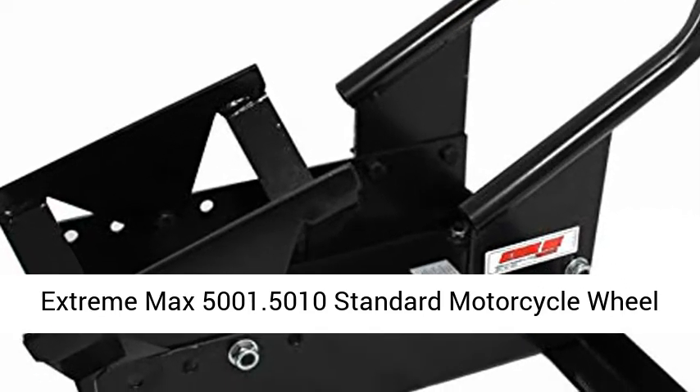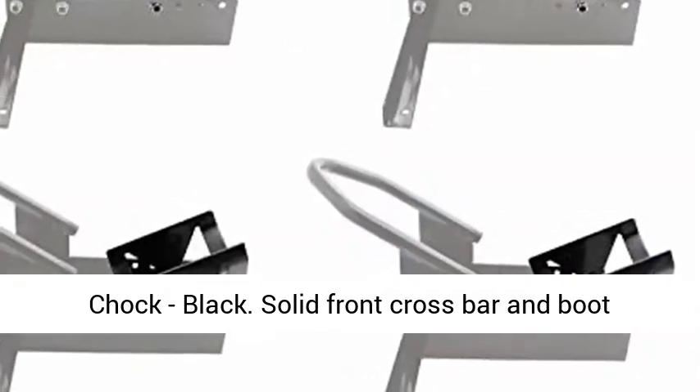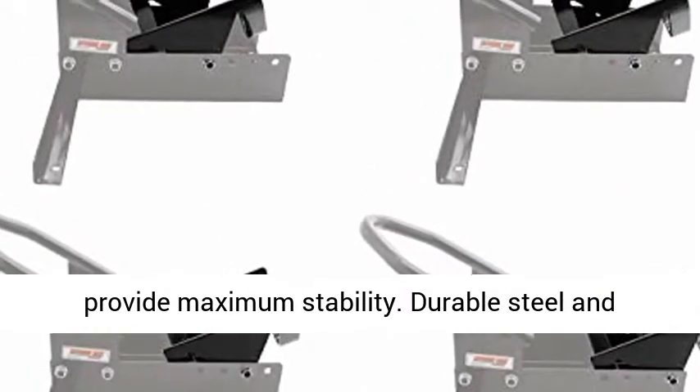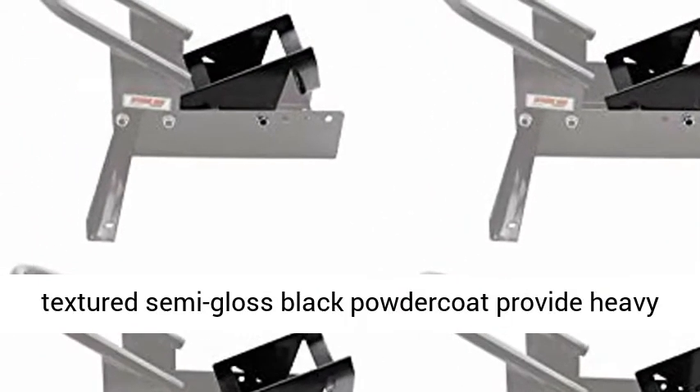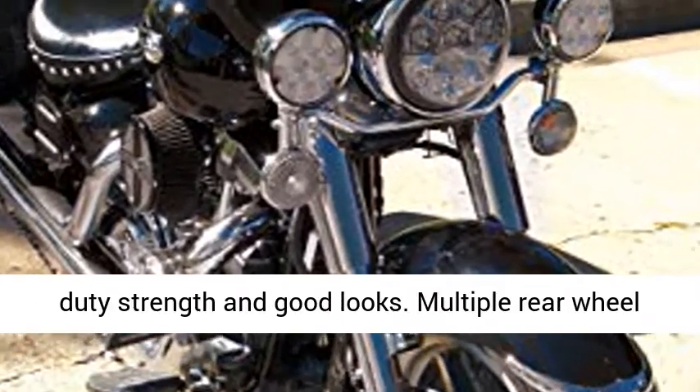Extreme Max 5000 1.5010 Standard Motorcycle Wheel Chock, Black. Solid front crossbar and boot provide maximum stability. Durable steel and textured semi-gloss black powder coat provide heavy-duty strength and good looks.